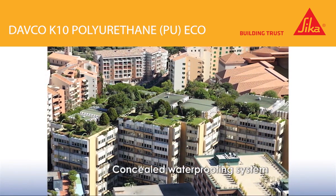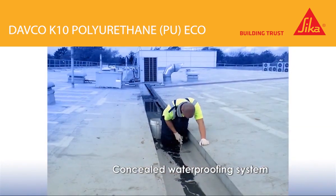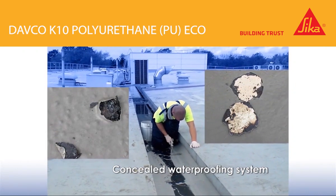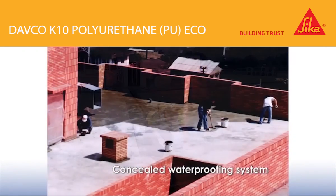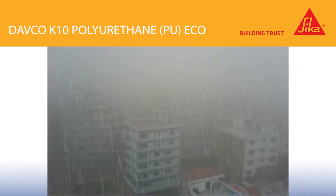Waterproofing the roof has always been a challenge as it's usually very hot after long periods of exposure to the sun, resulting in blistering of the waterproofing membrane after application. Working conditions on the roof are also unpredictable, with sudden showers occurring all year round.